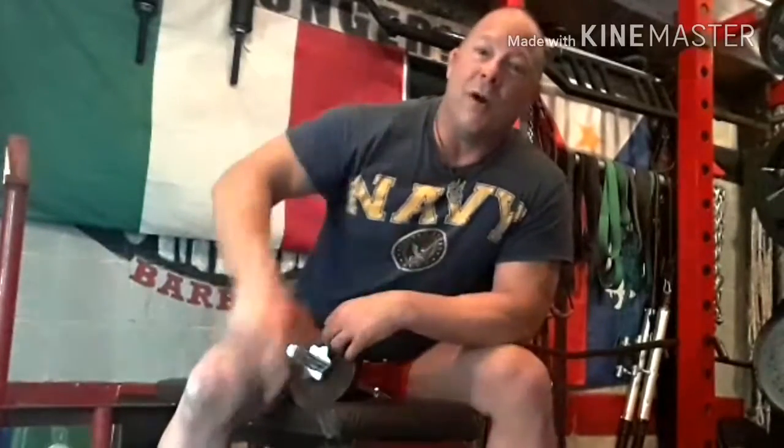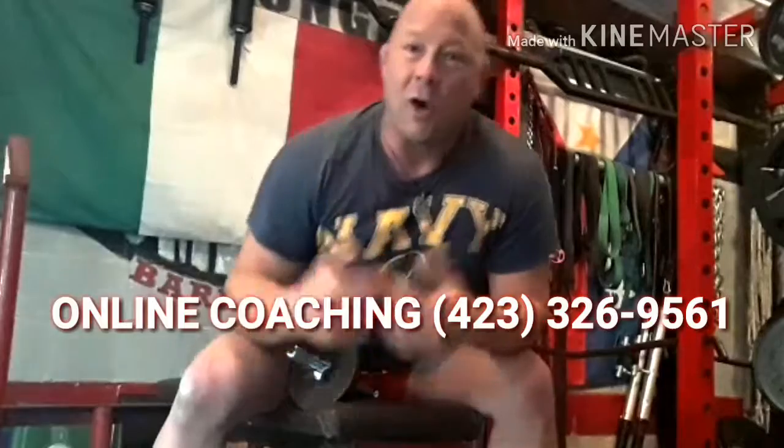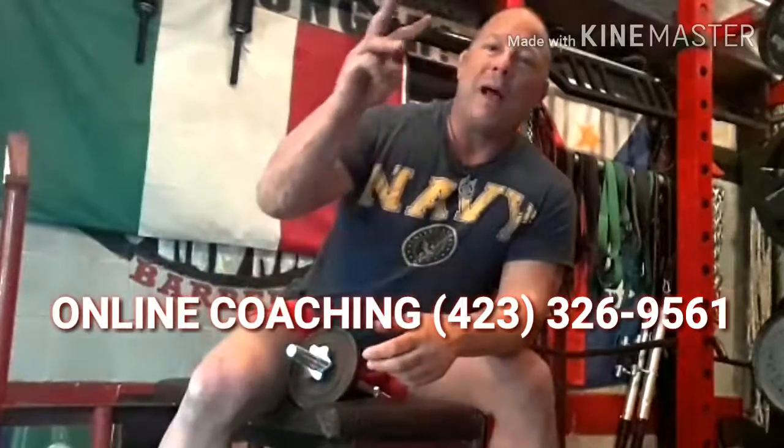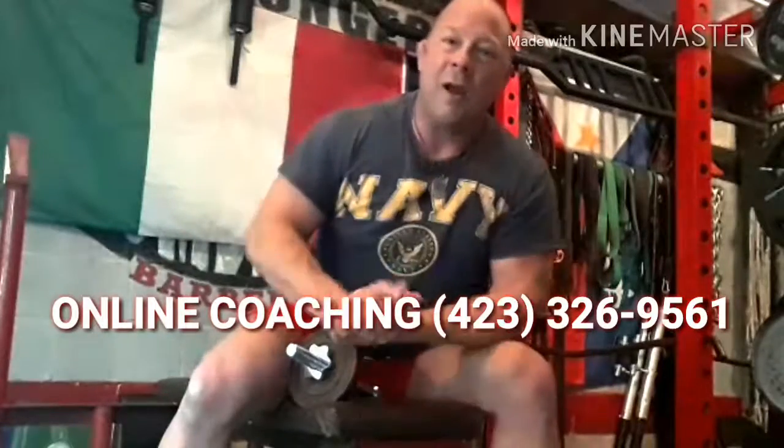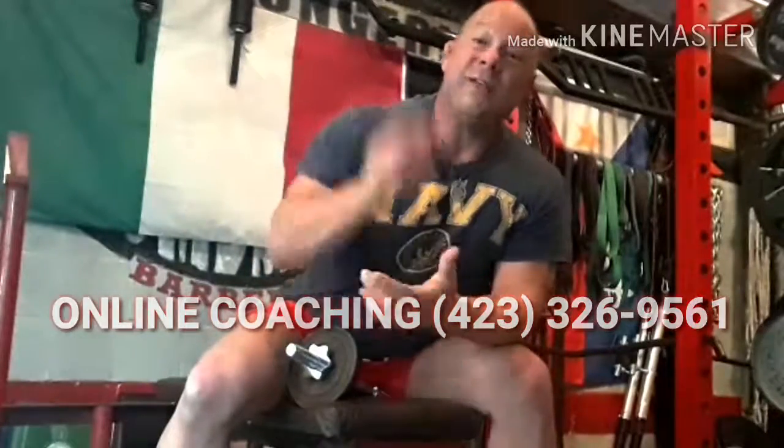I hope you guys like this. At Trident Barbell Club, I offer online coaching — I've got three spots open this month in November, so if anybody's interested, hit me up at the number down here. Until then, you guys stay healthy and get stronger. Peace.